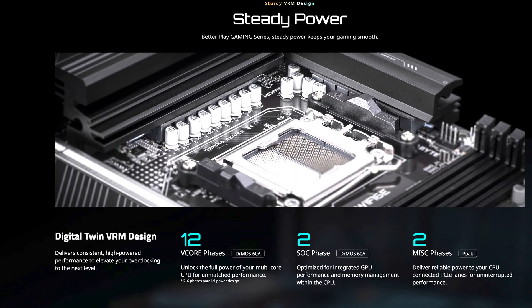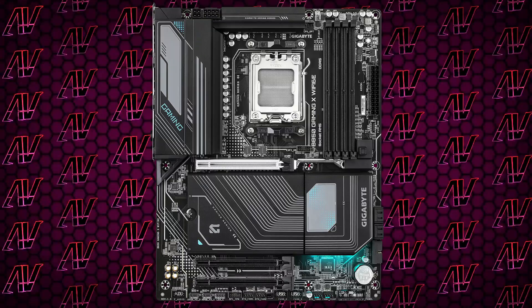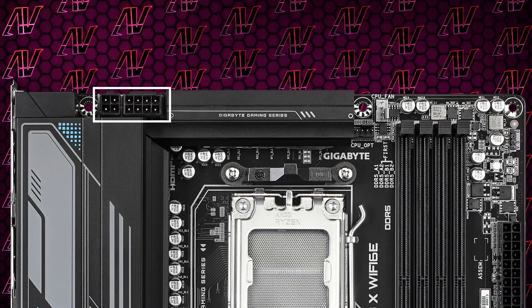Starting off with CPU power, here we get 12+2+2 power phases rated at a maximum of 60 amps — a pretty major downgrade compared to many other motherboards, especially when you don't even get the 24+8 pin for CPU power either. However, as is always the case, it really does not matter, and even high-end chips will do just fine on this thing.